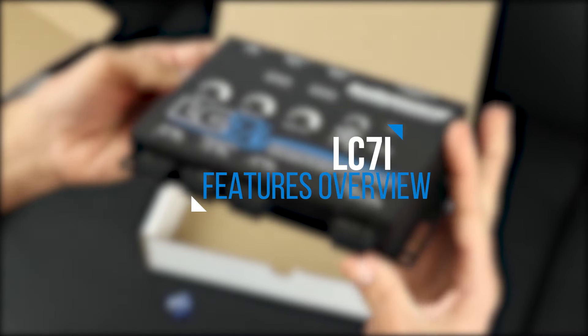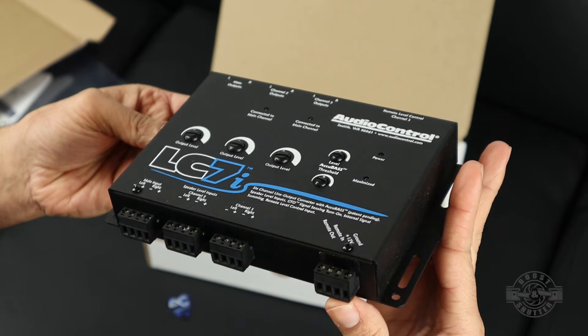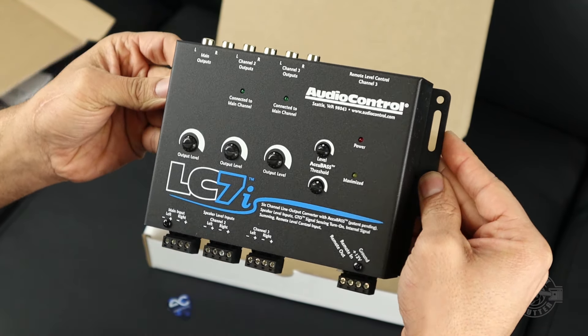Now that we have this thing unboxed, it's worth noting that it doesn't include any wiring at all or any mounting hardware, so it is up to you to decide what you need and get it ahead of time. The design and placement of the tuning knobs is very intuitive, which is helpful.